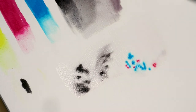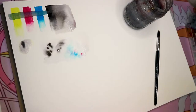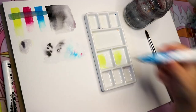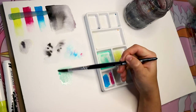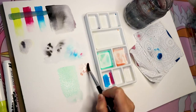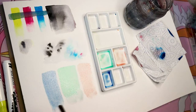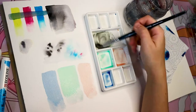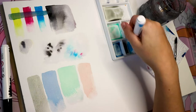Even though I kind of knew these materials, I did a full swatch in the pages just to check how they reacted. I really wanted to try mixing the colors in the ceramic palette I have, because last time I used this set I didn't mix colors at all. They mix pretty well — they do become extremely light in value, turning super pastel, which is not bad, and it allowed me to mix a ton of colors.